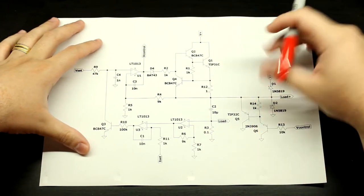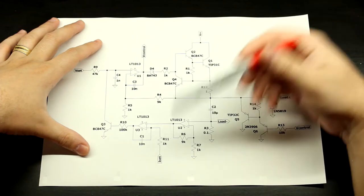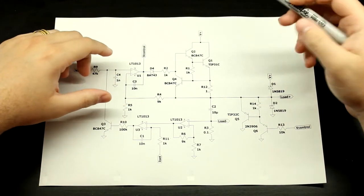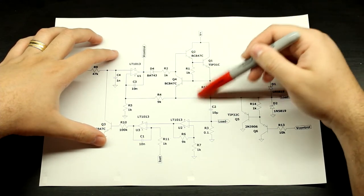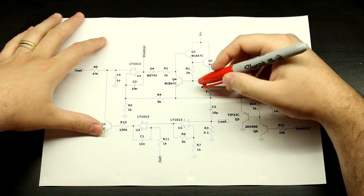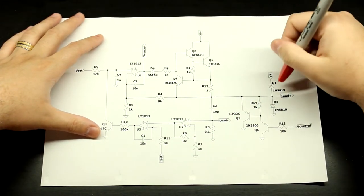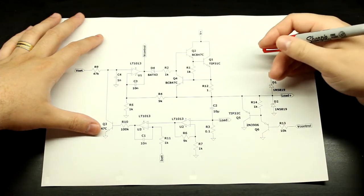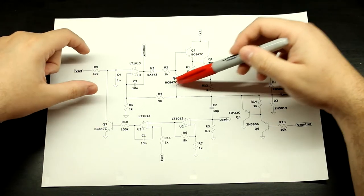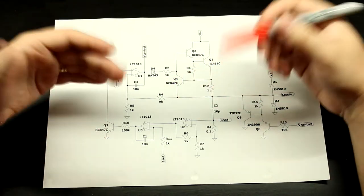All these files — the LTspice simulations — I'll have them in the video description, so if you want to check those out and play around with the circuit I highly suggest you do so. In a real circuit this is going to be a much lower value of resistor. Basically you just want to set a margin — let's say 30% above the rated current output of the supply. If the supply was supposed to have a maximum current capability of 2 amps, then calculate this resistor so that the circuit limits current at 2.5 amps.